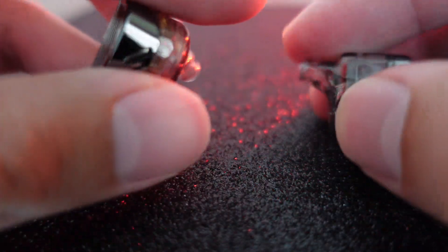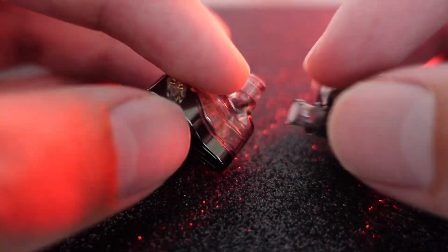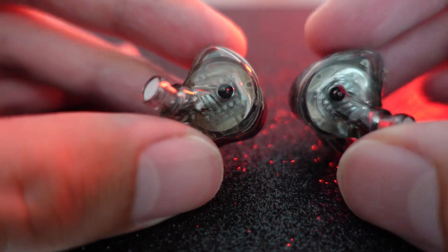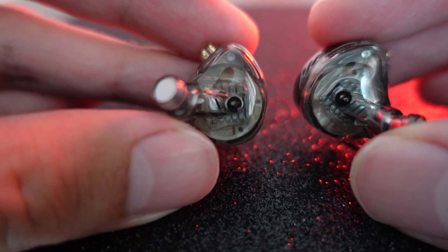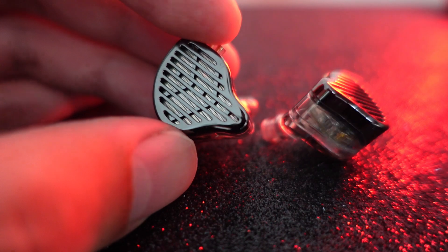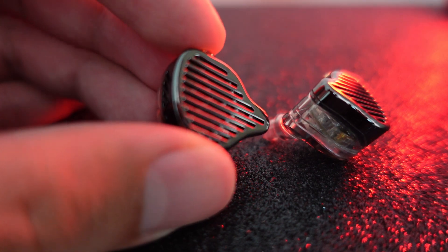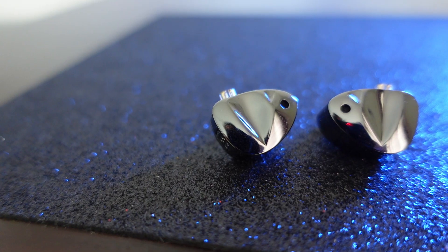If you search online for PR2 mods, you can find some options — for example, putting a filter on the nozzle to cut down a little of that energy. I tried that but the whole thing turned out a bit strange and weird. If you have any better ideas, leave a comment below. I think this is quite a regretful purchase for a lot of people, and I am not recommending the PR2.